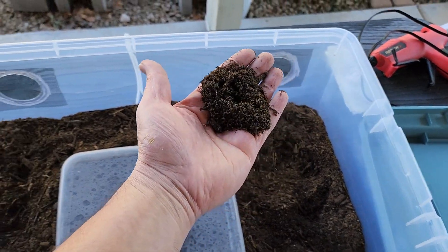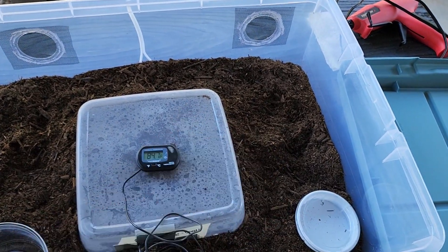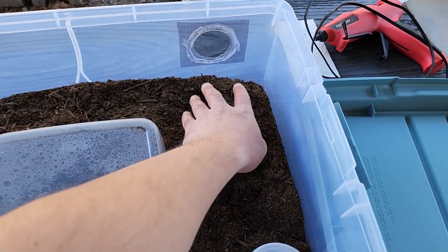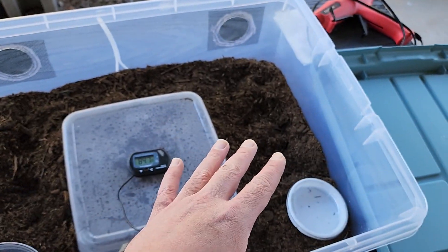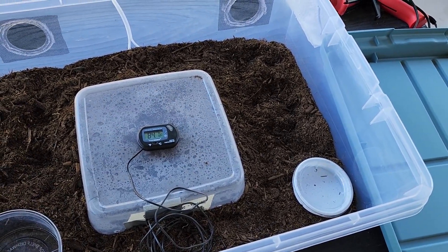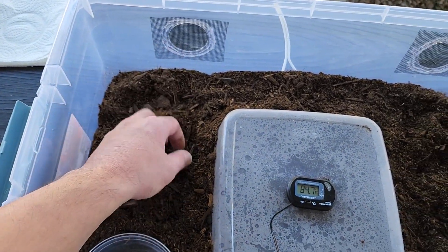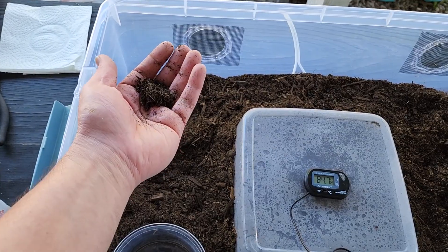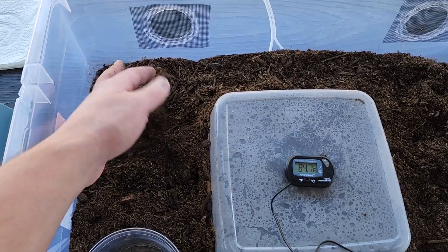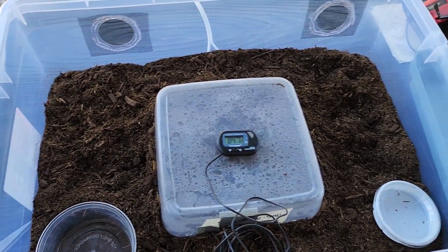One of my favorite parts is the natural organic soil mixture. The primary component is organic soil from Home Depot, the next largest is organic peat moss from Home Depot, and the third is a little bit of washed play sand, which is also organic. This creates the perfect digging and humidity mixture. Even if a gecko ingests some, it's all natural and should pass right through — there's not a lot of sand content.